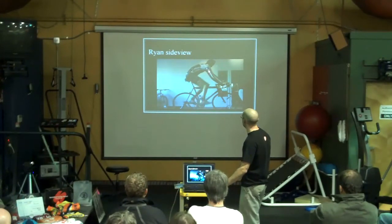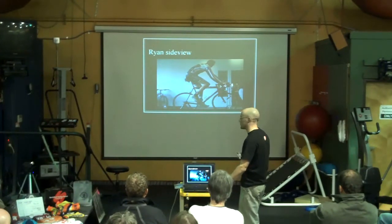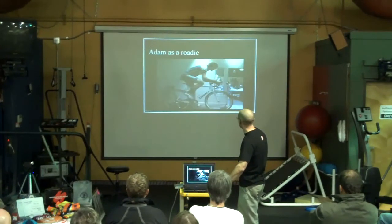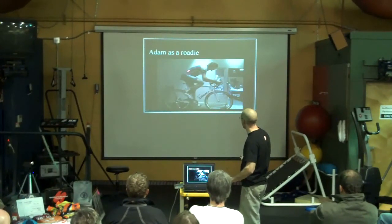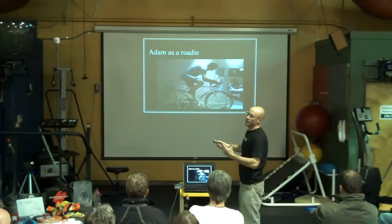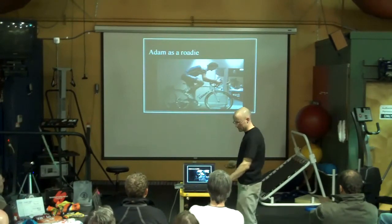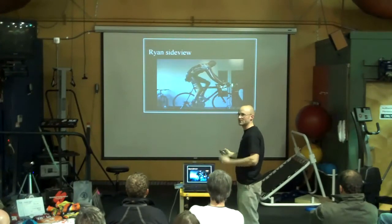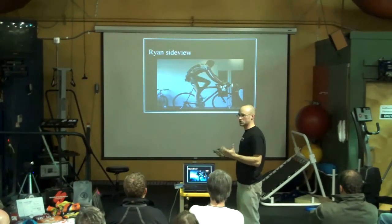We look at Ryan from the side — he's not going very hard and there's not much resistance, so you can see him rocking around a bit. But when he actually starts putting out huge amounts of load, he doesn't rock a lot. He does tend to stay closer to end range flexion on the bike, whereas Adam has a much more neutral spine. Your spine operates best when it's close to a normal anatomical position — when you start putting it in loaded or end range flexion positions, that's where you're at risk to hurt yourself.